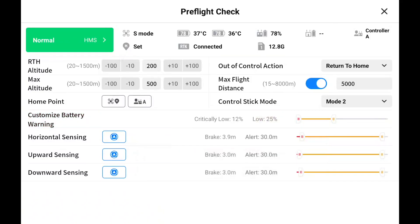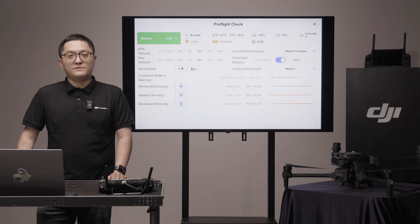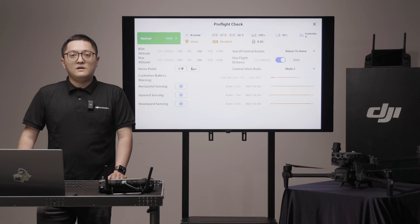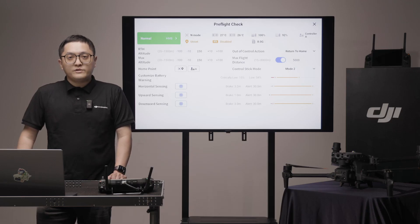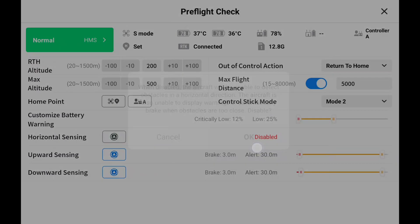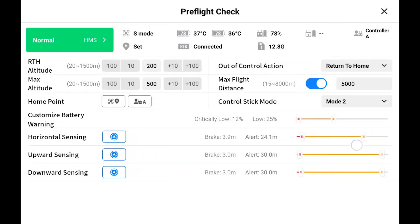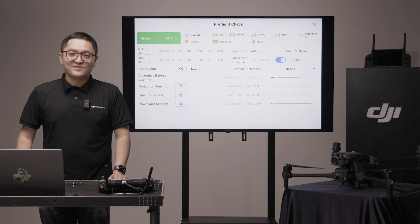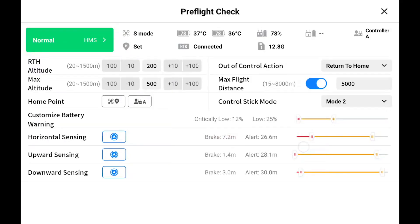Low battery warning is recommended to be set at 25%. The controller will beep and you should change the batteries as soon as possible. Critical low battery warning is recommended to be set at 15%. A warning window will pop up and the aircraft will return home automatically if you don't intervene. Based on the horizontal, upward, and downward settings, the controller will alert you when an obstacle is within the distance. The aircraft will brake and stop automatically when the obstacle is within the brake distance. The brake distance may be longer when the aircraft is at high speed, the same as cars. At least 3m for brake distance is recommended.